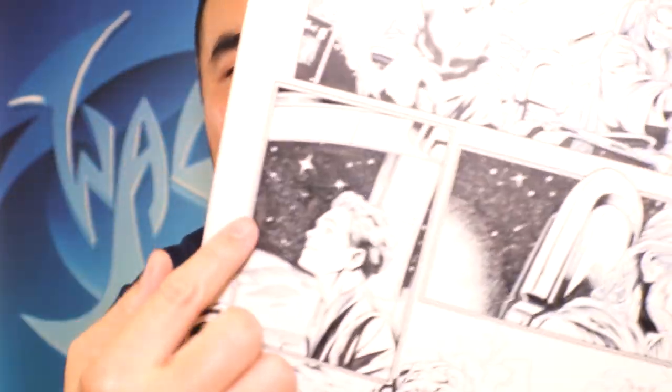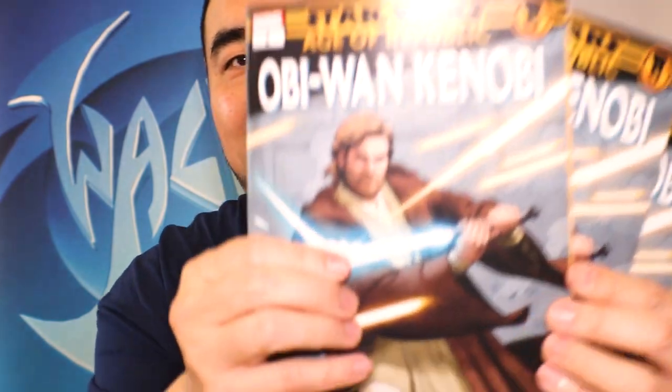Thank you for tuning in to this episode of Walden Wong Art. Today I'm going to show you how to draw stars — just like this — so if you're drawing things like Star Wars or something in space, you're going to need to do something like that. Before we start, I'll tell you a little bit about me. My name is Walden Wong and I'm a comic book artist. I do work for Marvel Comics and DC Comics, and the work I've done includes Star Wars: Obi-Wan.